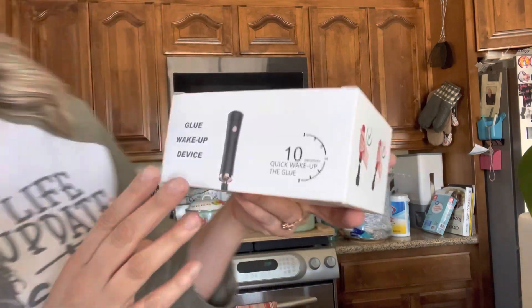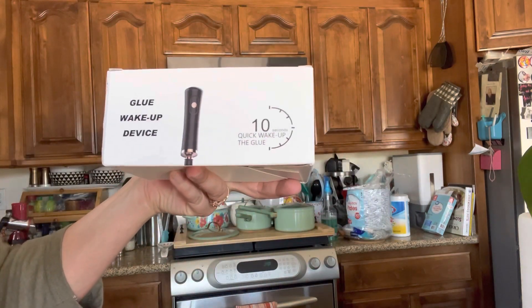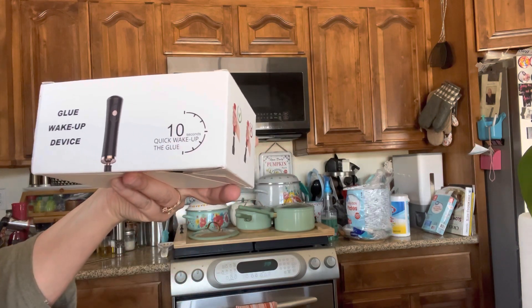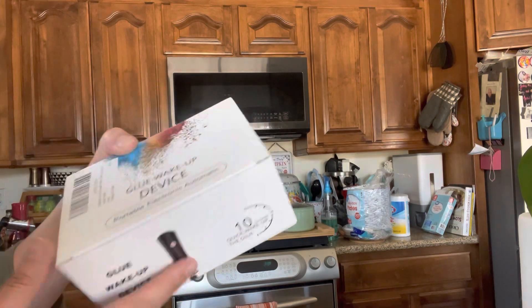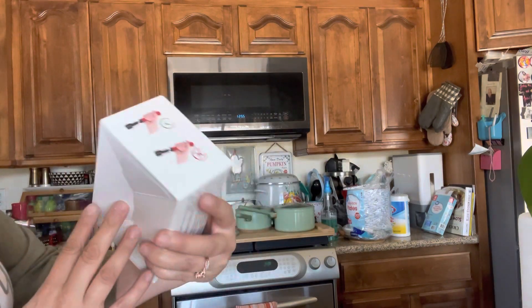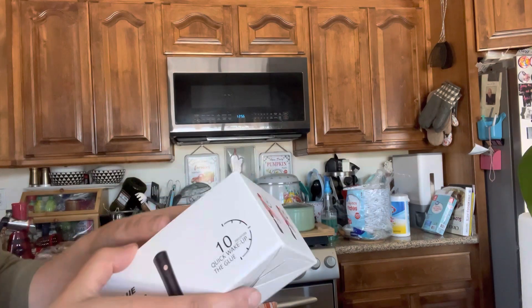Welcome back to my channel — if you're new, welcome! My name is Darlene. Today I'm going to be reviewing this product right here. It is a glue wake-up device — 10 seconds quick wake-up for glue. It doesn't say the brand right here, but it tells you how to use it, so let's go ahead and get right into this.